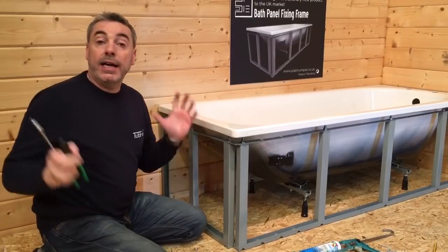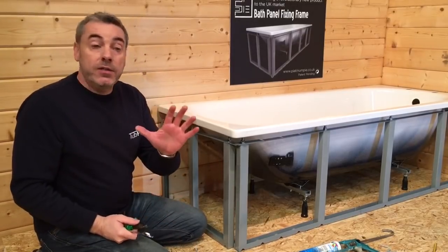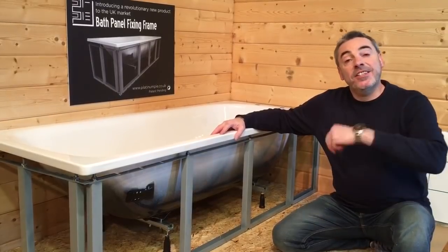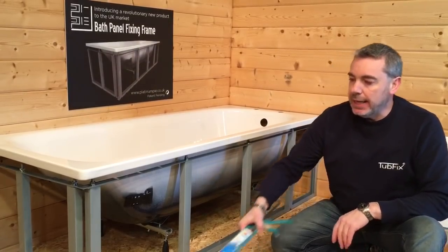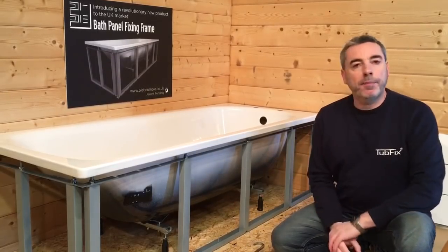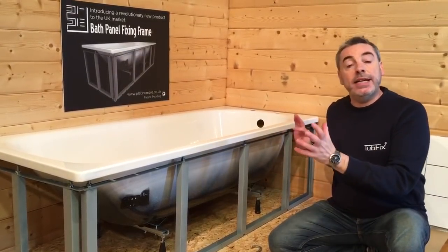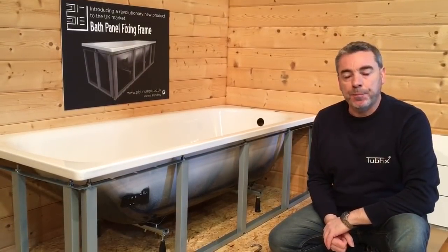Now we need to tighten all of our nuts with a 15mm spanner, making sure they're very tight. The way to do this is to hold the thread to stop it moving as you tighten the nut. That is the frame complete. Before I go, I'd like to talk about the finish. The majority of baths will probably have a standard bath panel — we recommend using a suitable adhesive or silicone, a blob on each upright, then push your bath panel on and allow that to set. This means if you ever need access to services under the bath, it should be relatively easy to remove the panel.